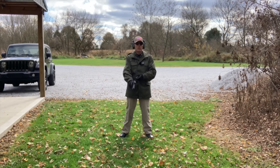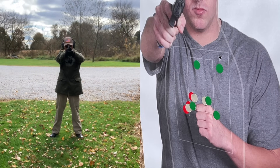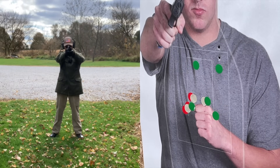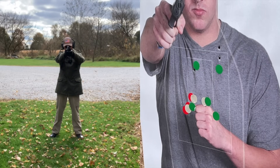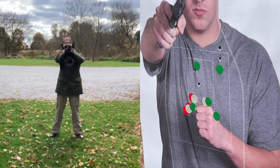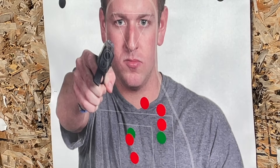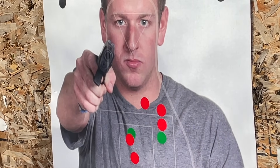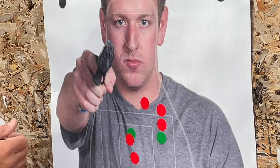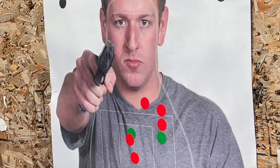Now I'll move back to a distance of 25 yards and try this same drill from there — five shots to the body from 25 yards. Those shots are marked with the red stickers and I can basically cover that group with my hand. Again, that's not the best group I ever shot from that distance, but as I said earlier in the video, the M&P is not a match pistol. It is accurate enough for defensive purposes, and that is certainly an accurate enough group for defensive purposes.